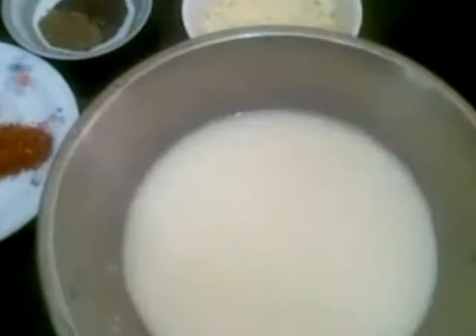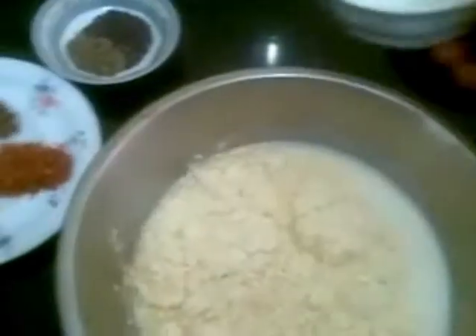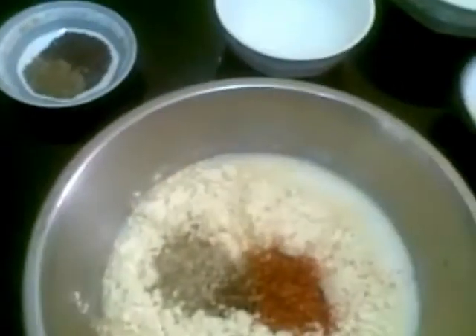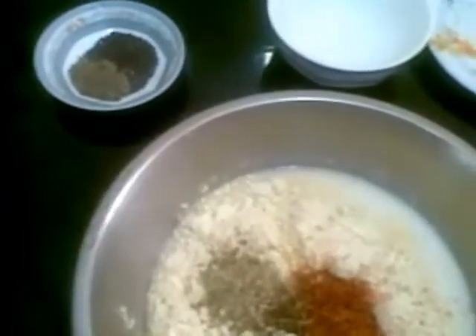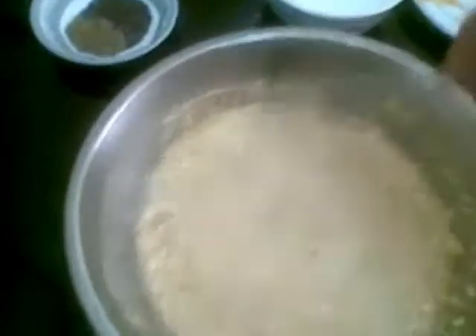Now first I will take a bowl and put in the yogurt, and to this I am going to add the besan and all the powdered masalas. Just mix it well and break all the lumps. If it becomes a little thick you can add water — I will add a little water to this.